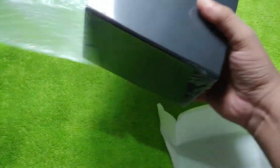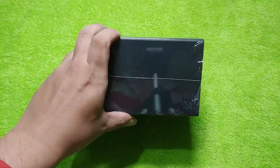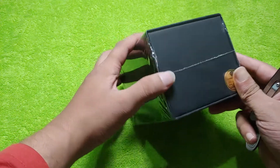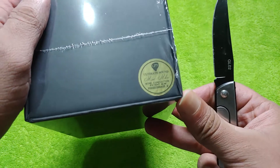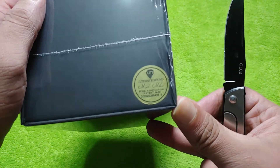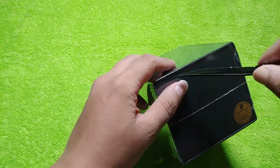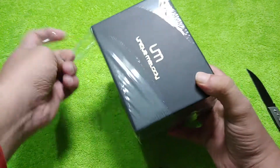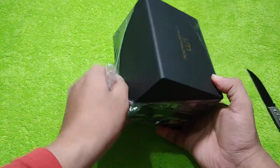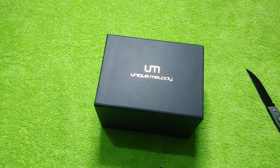Oh wow, this is the Mest — M-E-S-T — hopefully this is the Mest Mark II, ultimate sound. Mest Mk2, exactly! So here we go. This is priced at $1,500. This is fantastic.